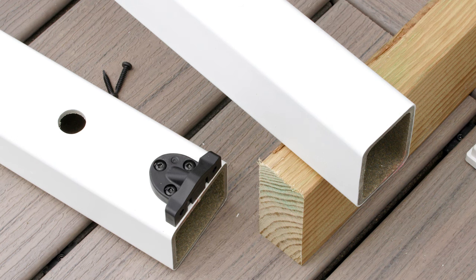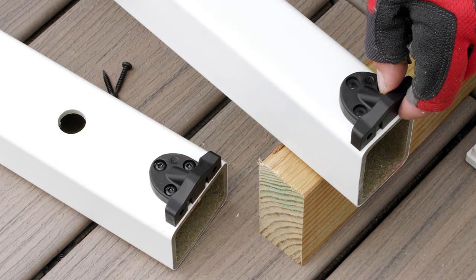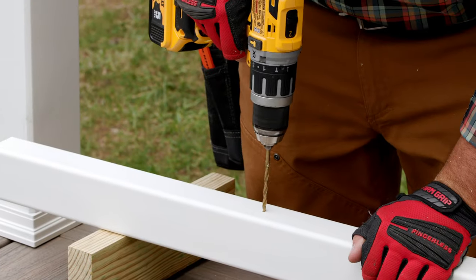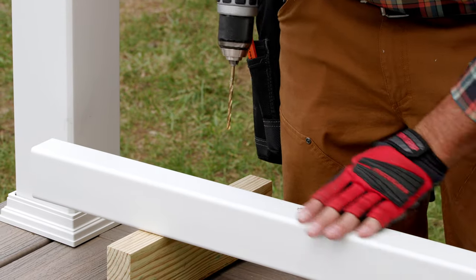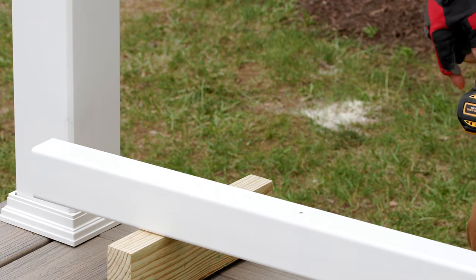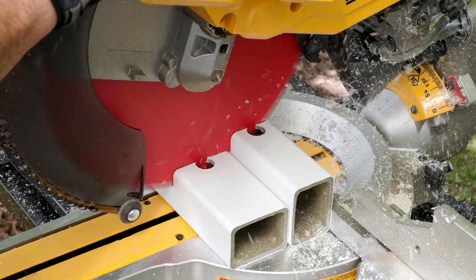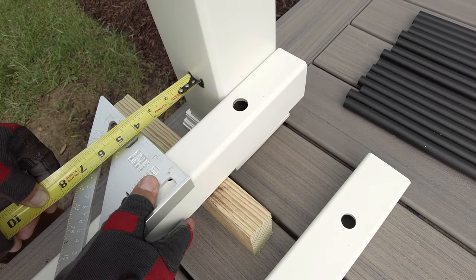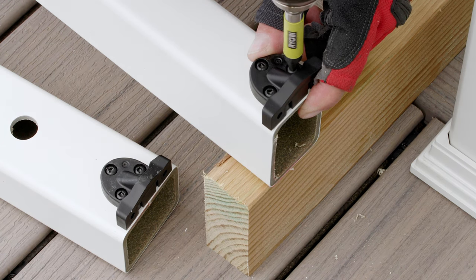Next, using the same fastener, I attach the brackets to the bottom rail, but this time to the opposite side of the baluster holes. So far, we've drilled holes in the underside of the bottom rail for our foot block and drainage. The rails are now cut to length with an even margin between the last baluster hole and the end of the rails, and our brackets are attached with the proper screws.